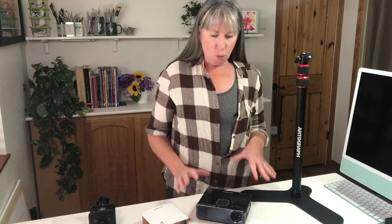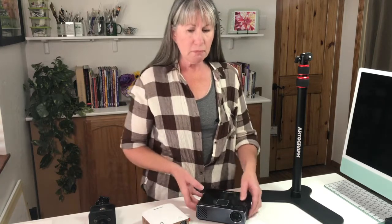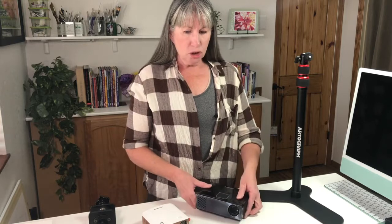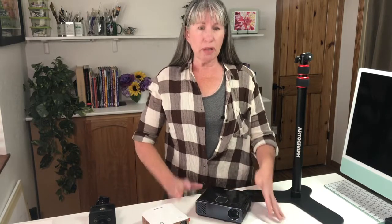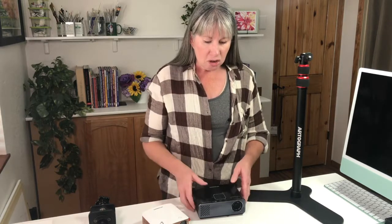There are many different ways to get your image from the projector onto your paper. You can use a table, set your projector down, project it onto a wall, and tape your paper to the wall. But that is really uncomfortable and your arm can get very sore, especially if — like me — it takes a few hours to get your image onto your paper.